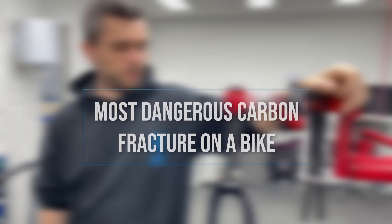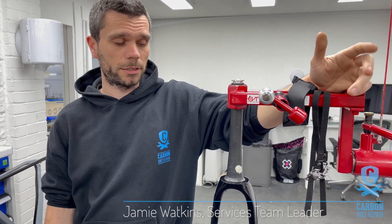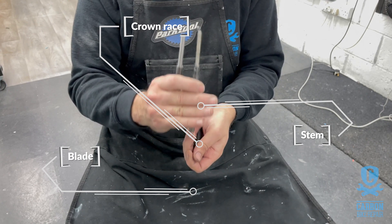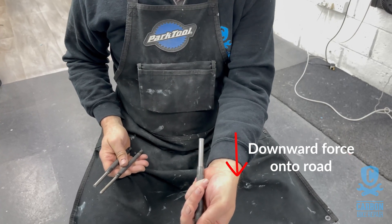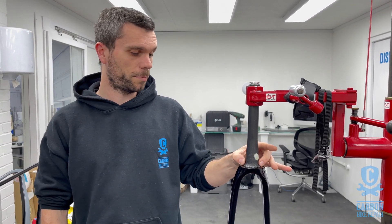We're often asked what's the most dangerous kind of fracture you can get on a carbon bicycle. Typically we would say that is the steering tube. Obviously given what it's designed to do, in theory it should be stronger than the surrounding structure. They're very heavily built and generally speaking the weaker portions of the frame would fail before you have an issue with the thicker carbon built up here.